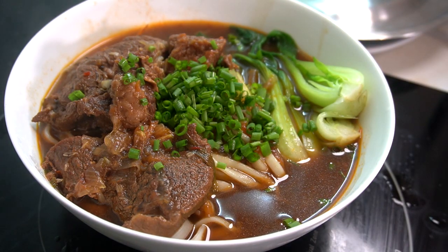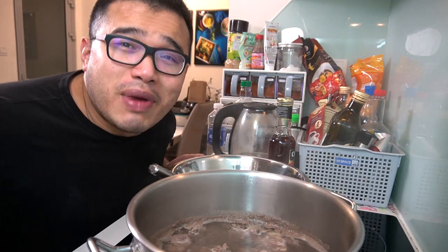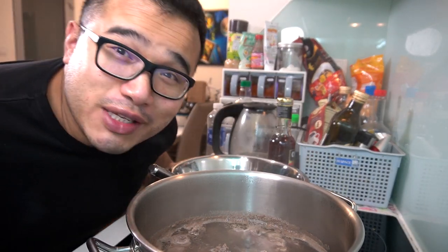This deserves a Michelin. I'm gonna give — I'm starting to give myself Michelins. Alright, ladies and gentlemen, welcome to my Taiwanese beef noodle soup recipe.